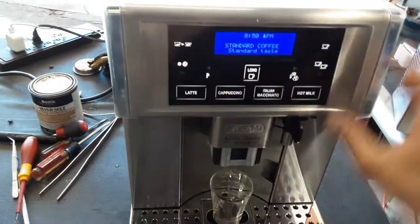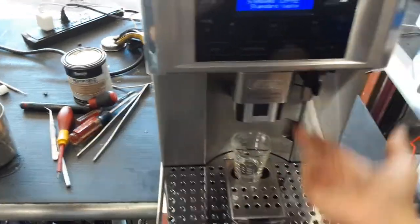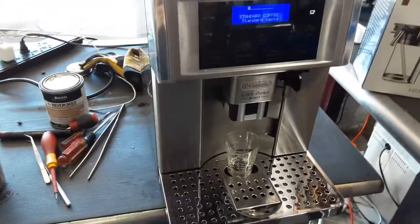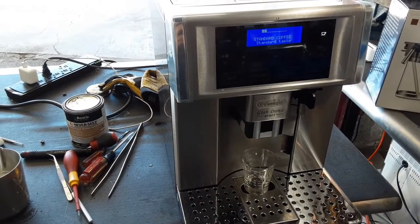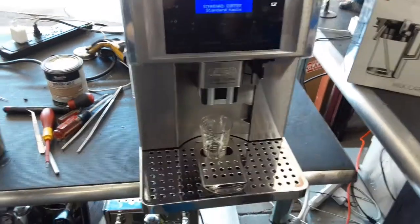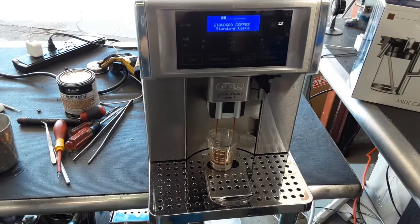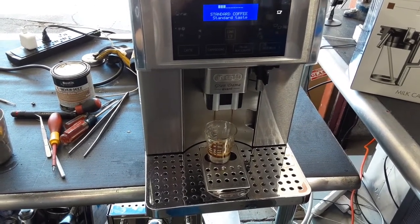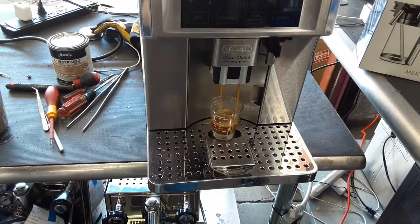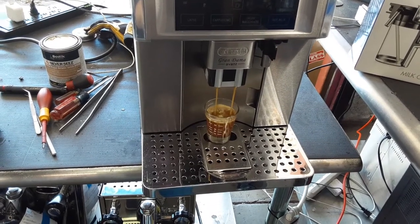Alright, so now let's test it for just one short coffee, and then we can use the hot water. Nice crema coming out of the machine, really good color. We can use the water — the hot water — which is perfect.